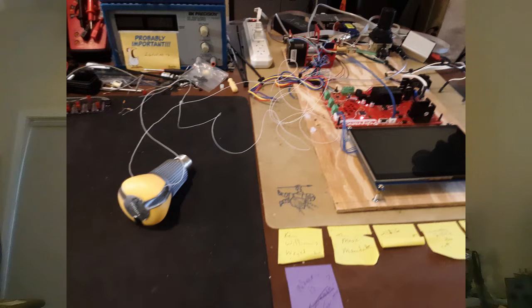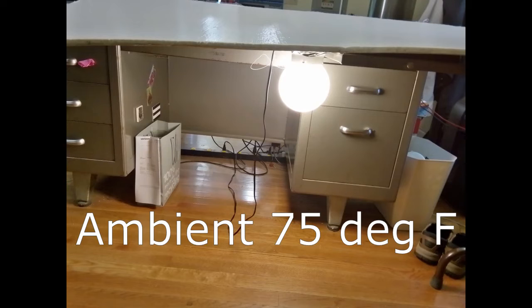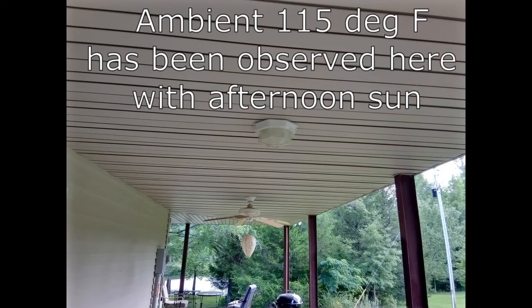I ran the bulb for a while in two different configurations: first with the bulb exposed to the air, upright in a socket on my desk, and then inside a glass globe in a fixture hanging from part of my desk — more like inside a fixture attached to a ceiling. I then projected the resulting temperature measurements into a third scenario where the bulb might have been inside the fixture it was actually in when it failed, which is under the eaves on my house. Let's take a look at those temperatures.